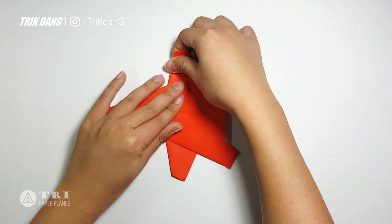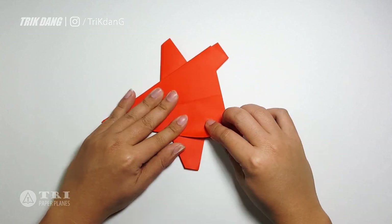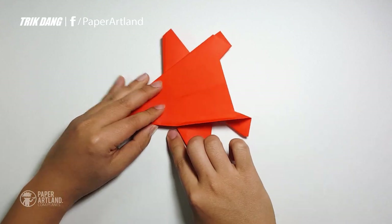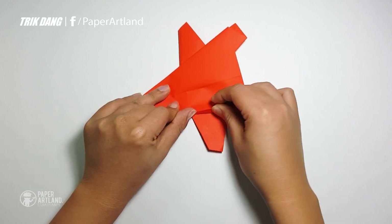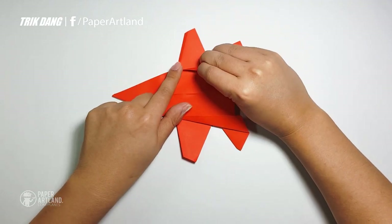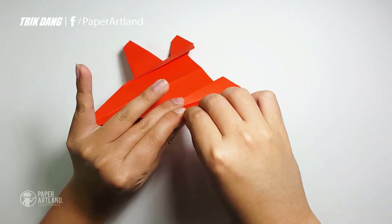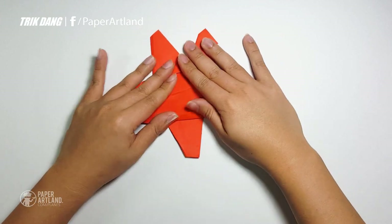Now you can see the wings of the paper airplane. You have the stabilizers and the tail. Let's create the stabilizers. To create the stabilizers, fold the whole part here up straight to this corner. You can see this corner right here, so fold straight to that corner. Same thing for the other side. And this is what it should look like. I fixed this wing — fold down a little bit more. It looks just fine.